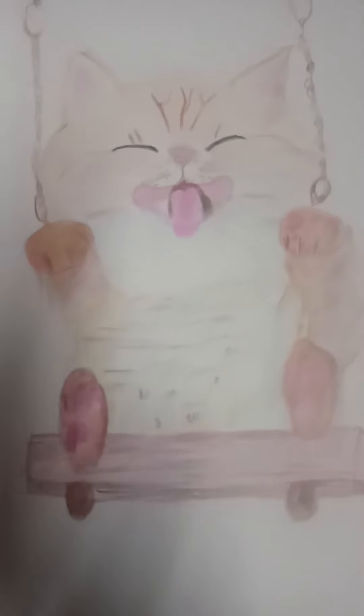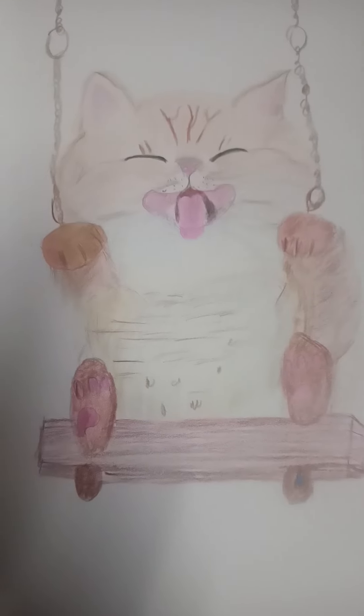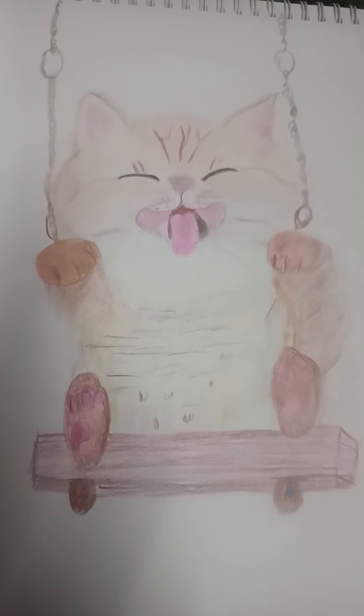I hope you enjoyed this video. Please like, share, and subscribe to my YouTube channel. Tomorrow we will make something new. Namaskar.